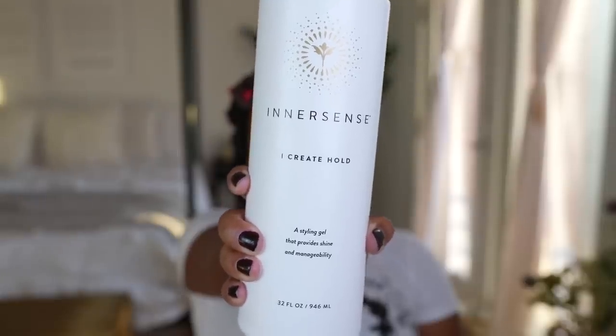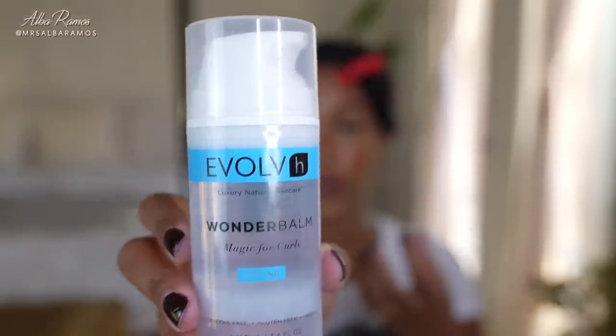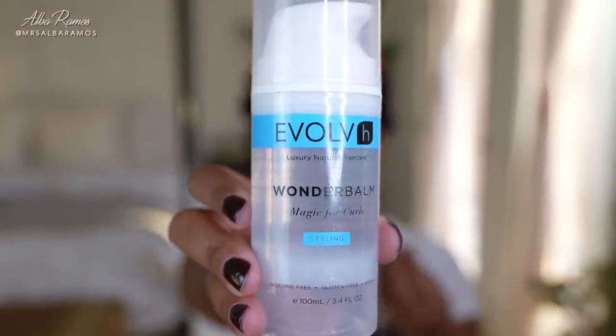Before I start applying the wave formers, I'm going to use my Innersense I Create Hold Styling Gel — a very flexible gel that will create hold and a really nice shine after we're done. I got the 32-ounce because I love this gel and use it so often. Before applying the gel, I'm taking the Wonder Balm by Evolve H — it's like a silky serum oil made for curls that creates a really nice shine. I'm only taking a little bit for this section before I apply the gel.